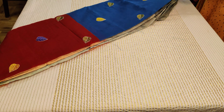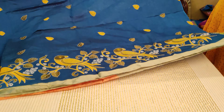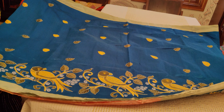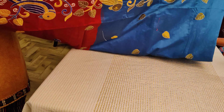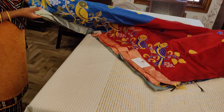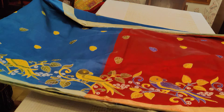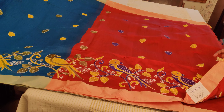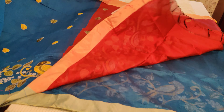Here comes our last saree in this set of ₹1600 cotton silk sarees with embroidery. It has a nice rama blue color body with yellow and algae green color leaf motifs, and the whole body runs through with green, blue, and yellow color parrots. This is also a very pretty saree from the budget collection, with a maroon color plain blouse with border.